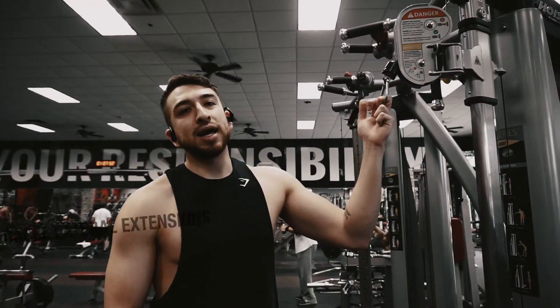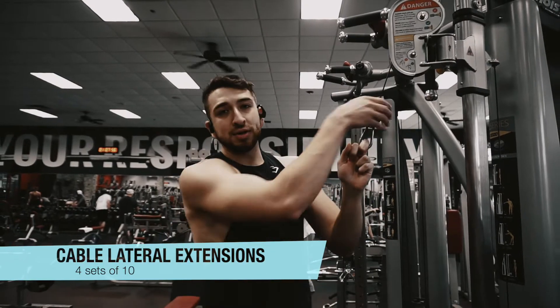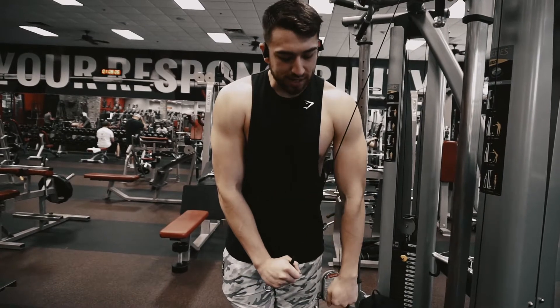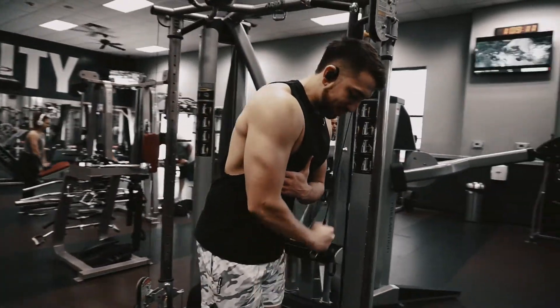For the last exercise we're going to do cable lateral extensions with no attachments — just grab the cable. You're going to do about 10 reps on each side. Go to a 90-degree angle down, then do the same thing on the other side with the left hand, and come down like that. Just get straight to it.